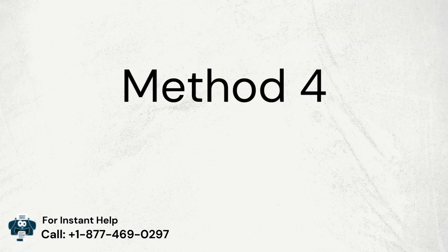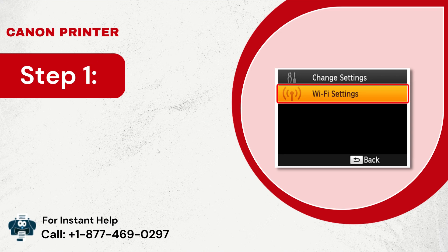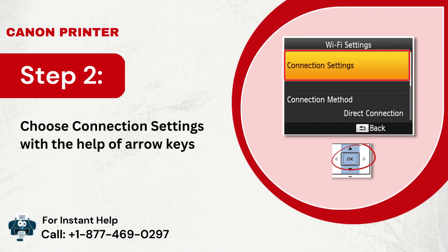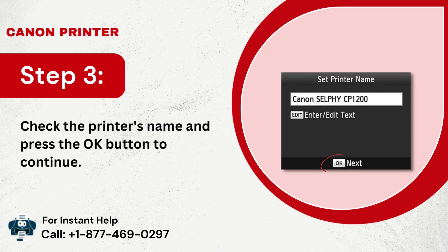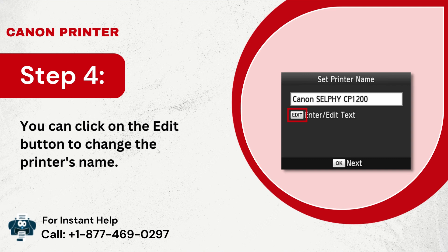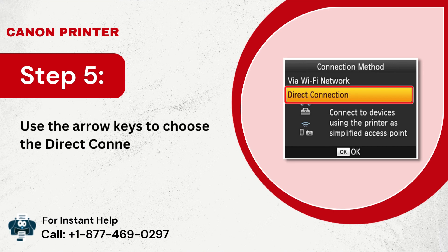Method 4: Access settings to connect the printer to Wi-Fi. Step 1: Push the menu button, select Wi-Fi settings using the arrow, and press OK. Step 2: Choose connection settings with the help of arrow keys and press OK. Step 3: Check the printer's name and press the OK button to continue. Step 4: You can click on the Edit button to change the printer's name. Step 5: Use the arrow keys to choose the direct connection option and press OK.